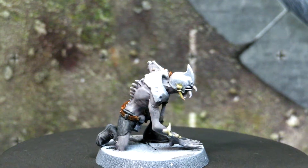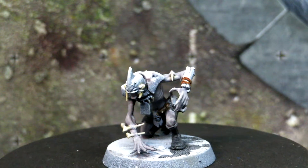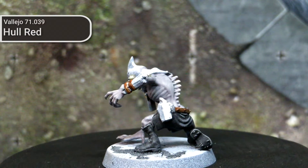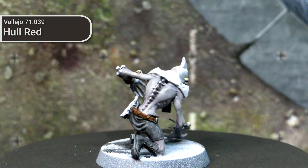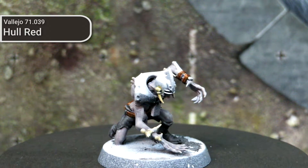The brown leather sections of these models was probably the easiest section for me to paint. This was predominantly achieved by using Hull Red from Vallejo mixed with a bit of glaze medium, and running that over the zenithal highlighting established in the priming layers. Honestly that looks pretty good as-is and didn't require any additional highlighting, shading, or dry brushing to achieve the look on these models.